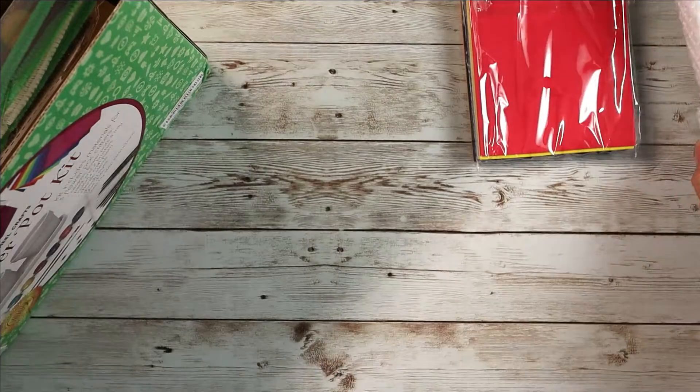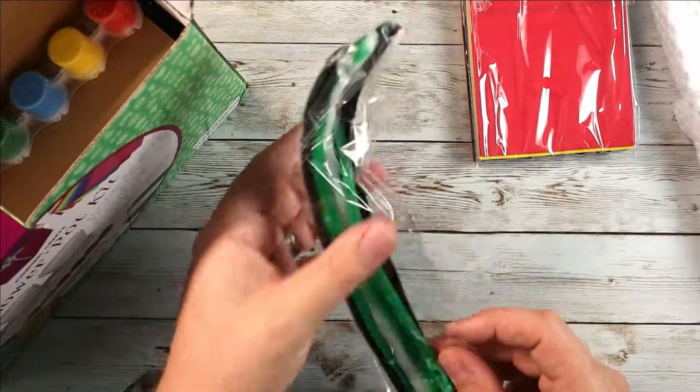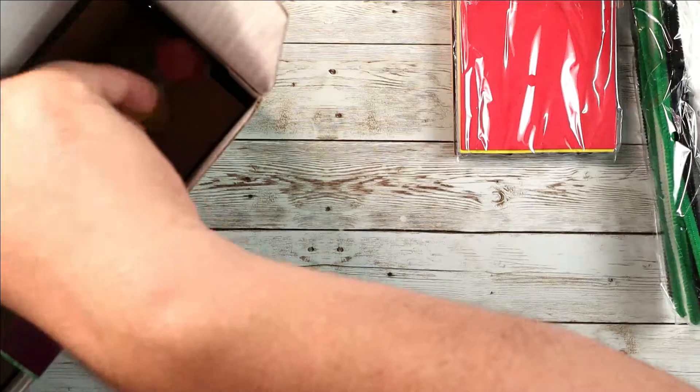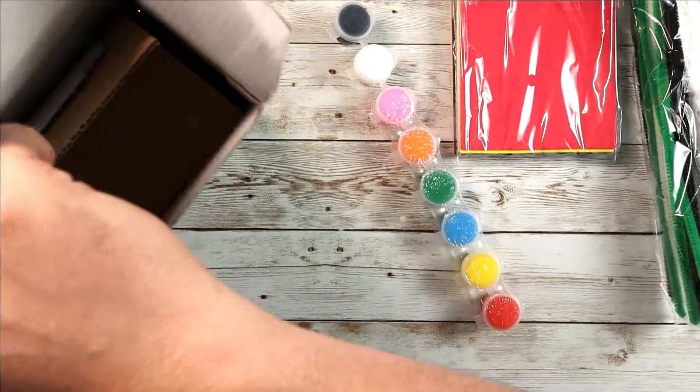You can paint all this stuff and then actually use them to put plants in, which is really cool. You got some pipe cleaners here. You got your paint kit, and then down here let's see what else we got.